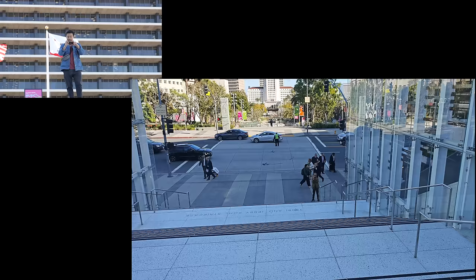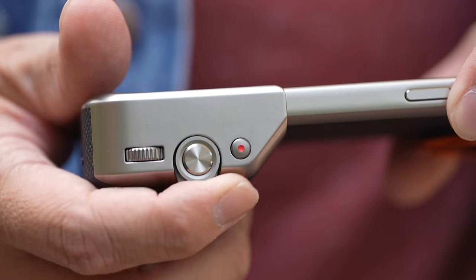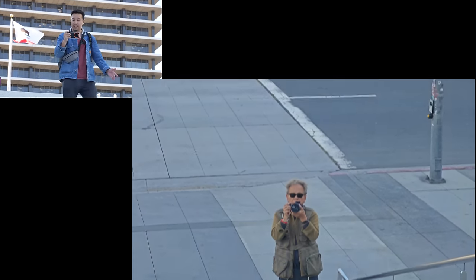Testing video stabilization with 4K footage, holding with one hand while playing with the zoom dial as I walk. Now at 3.66x zoom.